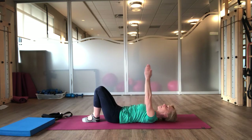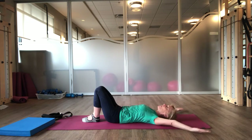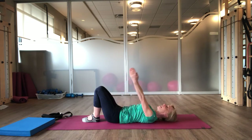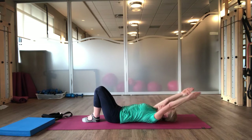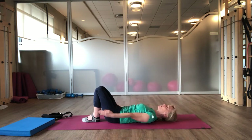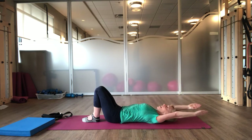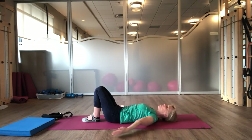Inhale. As you exhale and your arms go overhead, can you keep your ribs down on the mat? Inhale. And exhale — back ribs heavy on the mat. One more time. Inhale. And exhale.